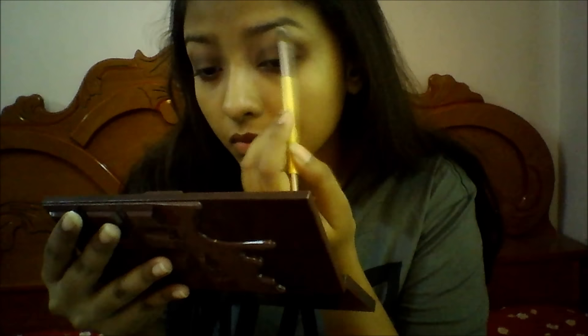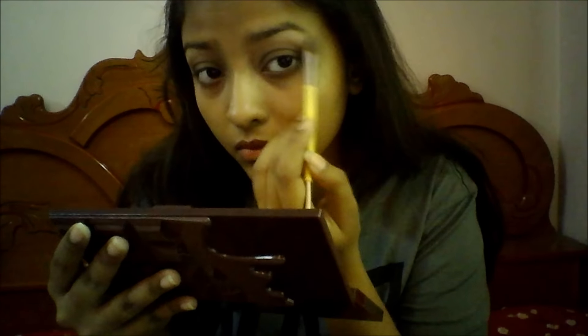Then I'm taking that vanilla shade on my flat shader brush and using it to highlight my brow bone. And for the star of the show, I'm going to take that beautiful whitish gold shadow and apply it right on my eyelids where I haven't applied any eyeshadow. I'm using my fingers to get the greatest pigmentation.